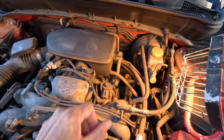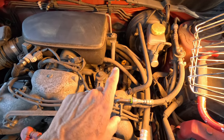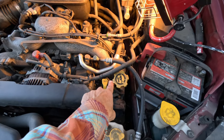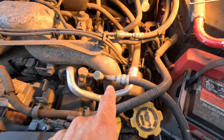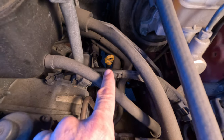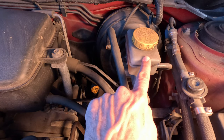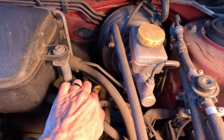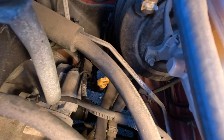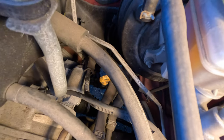Here's a high-level overview of the entire engine bay. You can see the washer fluid, coolant, and oil. Zooming in toward the back — it's kind of tough to see deep in there — the dipstick is going to be down to the left of the brake fluid reservoir. Here's the brake fluid reservoir; the transmission dipstick is deep in there below it.